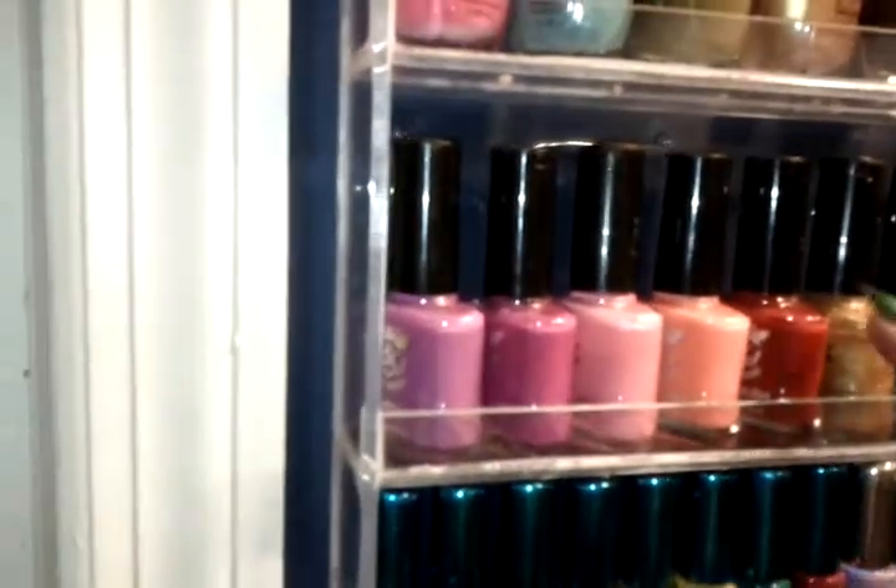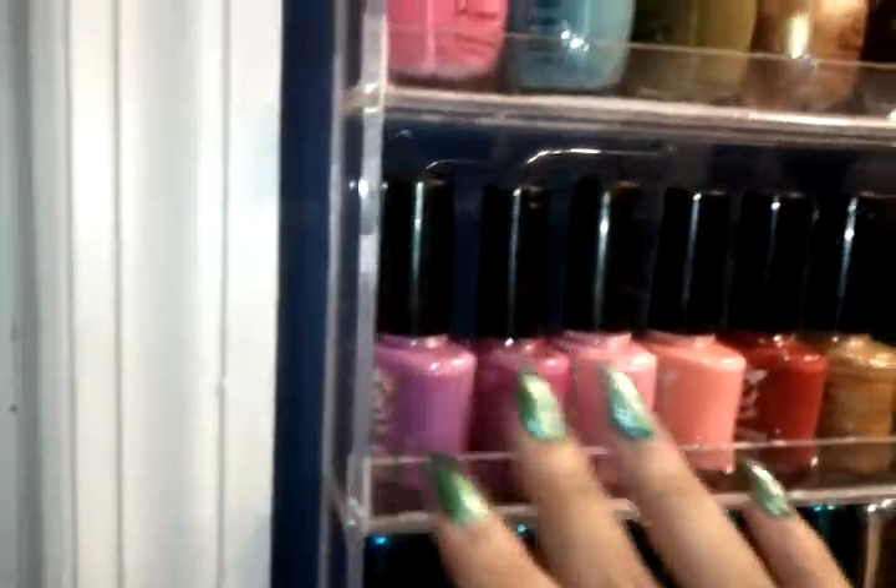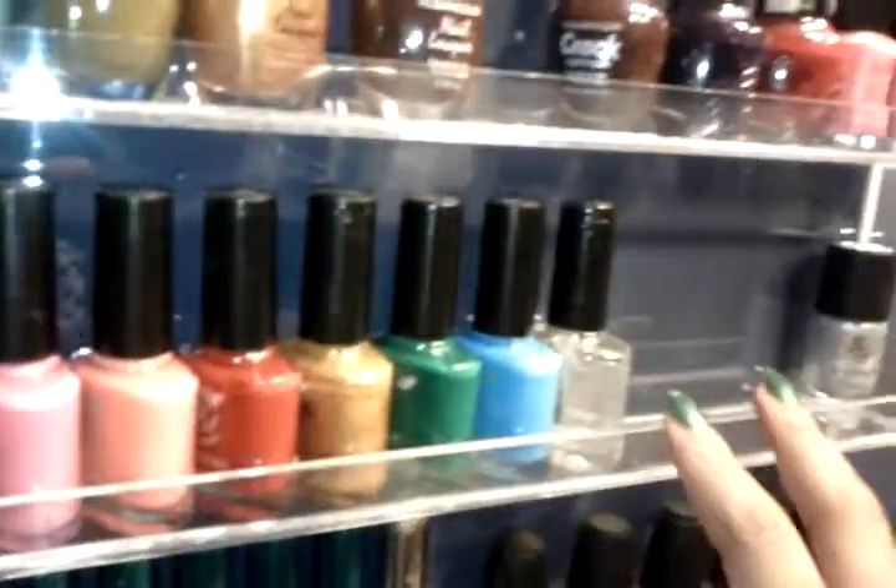This row has nine Ruby Kisses nail polishes and you can see there's still more room here.